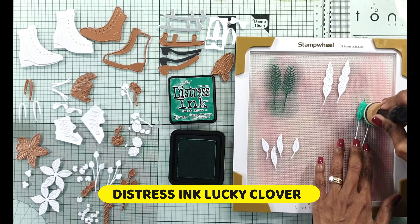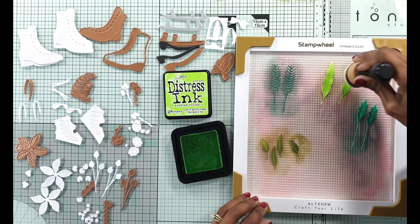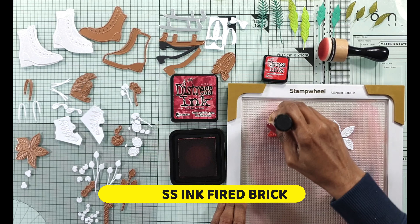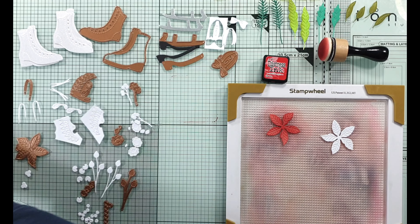So then I can put it onto my sticky mat and start doing some ink blending with distress inks. I prefer doing it this way because then I can do some combination of colors rather than take out all of the pattern paper, and I may not have the exact color of pattern paper or colored card that I need. With inks you can combine them and get the colors you want. I use distress inks for all of this and putting it onto the sticky mat especially when the die cuts are quite small just makes the job that much easier.